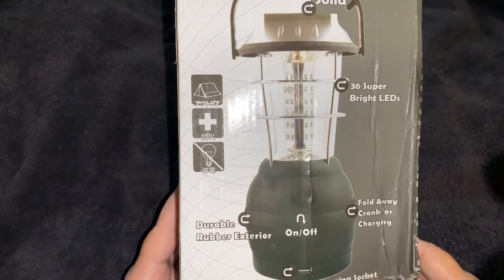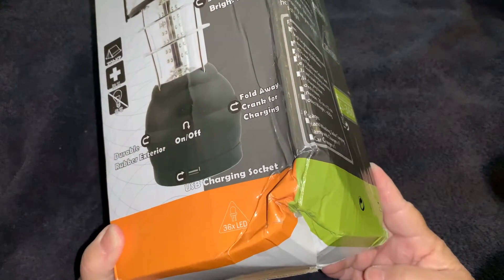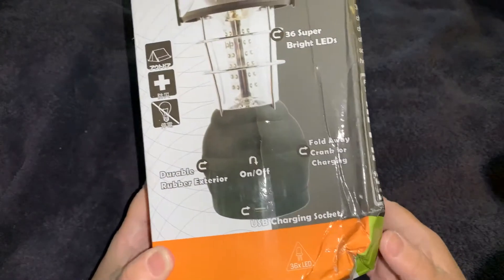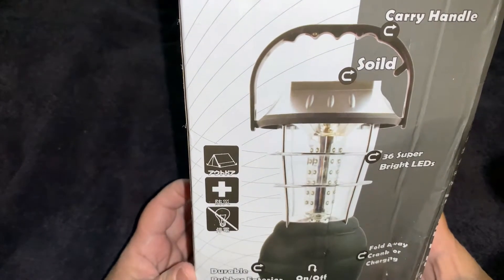The only thing I can tell you right now is the corner of the box — when I took it out of the package, it looks like it had been through the wringer. So we'll see what happens when we open it up. This is what the outside looks like; by the pictures it looks pretty good, but we'll see when we open it up.